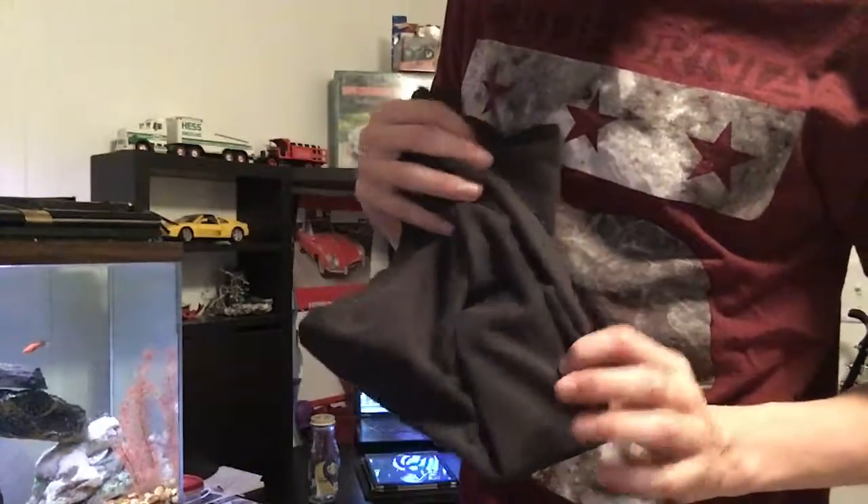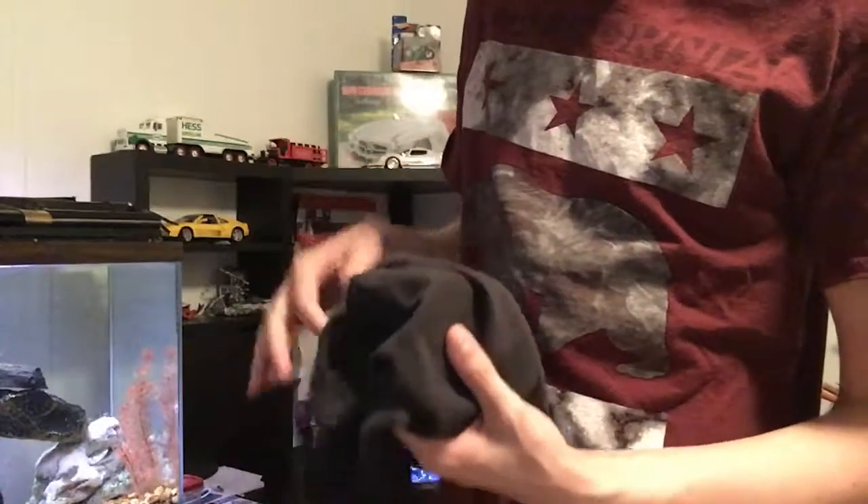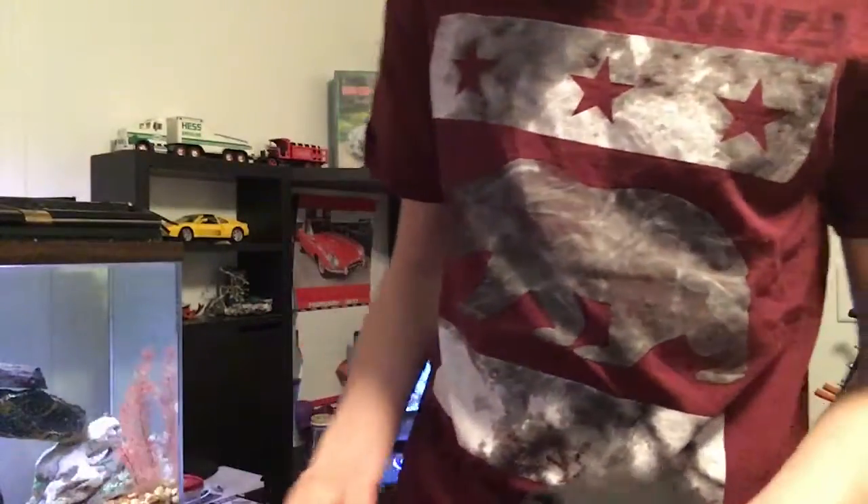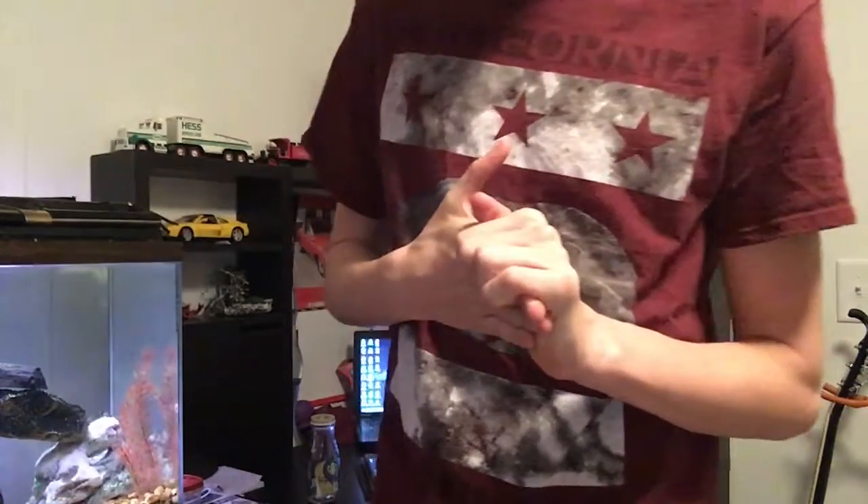Then open it up and pass it out so they can check everything out. Yeah, that is the trick — I hope you like it, and I'll see you guys in my next video.